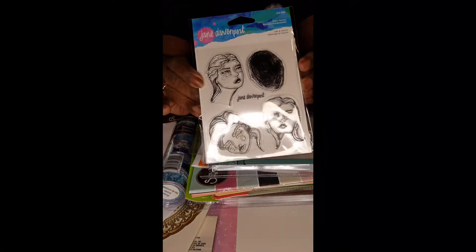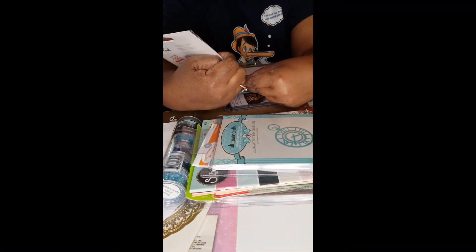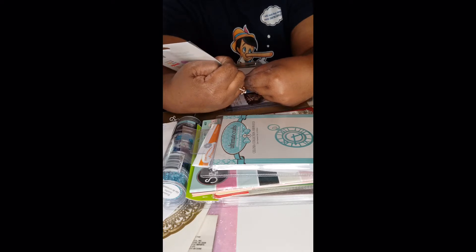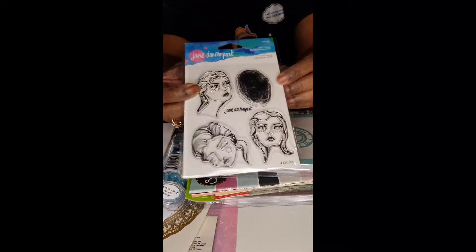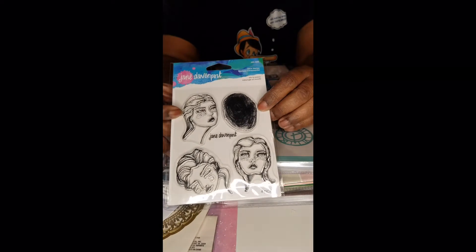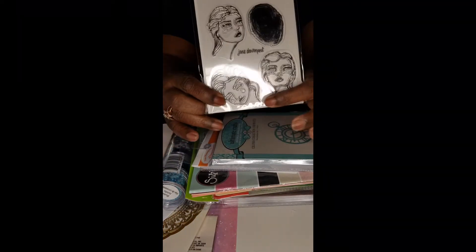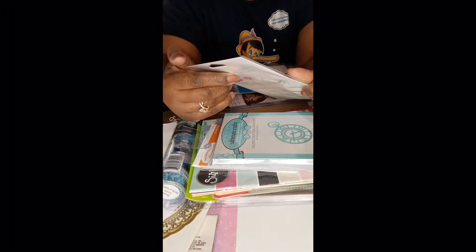This here is Jane Davenport — some faces. It says Mitch and Max. It's clear stamps and these are ladies' heads. This looks like a fingerprint, or maybe the back of somebody's head, which probably makes more sense since all the rest are faces.